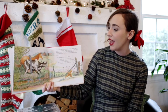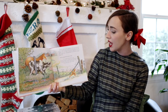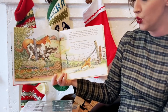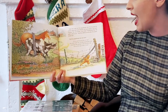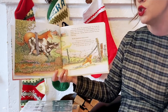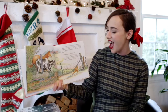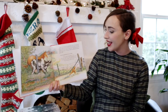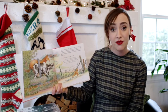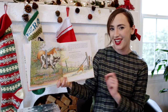Down the road ran the gingerbread man. He ran past the pasture where the horse and the cow stood grazing. The horse neighed. The cow mooed. Slow down, gingerbread man, we want to talk to you. And they started running after the gingerbread man. But the gingerbread man ran faster. I'll run and run as fast as I can. You can't catch me, I'm the gingerbread man. I ran from the woman, I ran from the man. I'll run from you, see if I can.